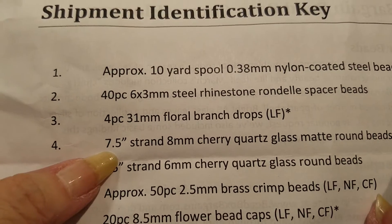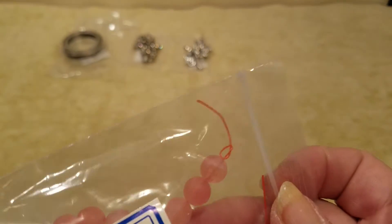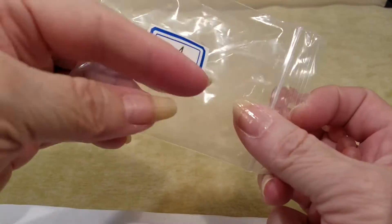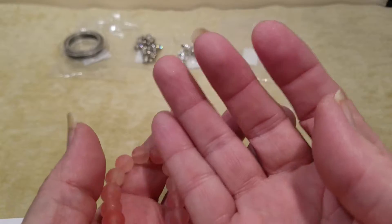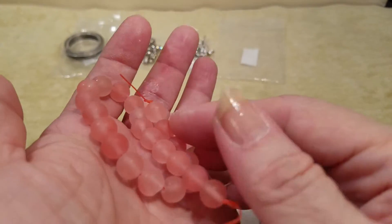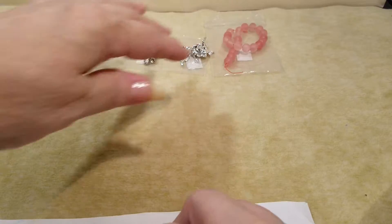Number four is a seven and a half inch strand of 8 millimeter cherry quartz glass matte round beads. Eight millimeter cherry quartz with a matte finish. I love cherry quartz — look at that, it is so pretty with that matte finish on it.